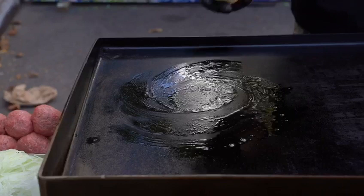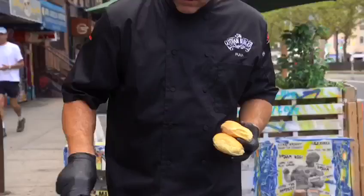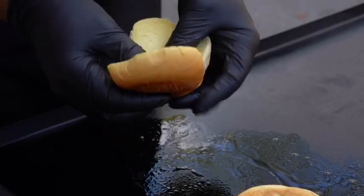When it comes to buns, there's only one bun I trust with a burger — Martin's Potato Roll. They're always fresh, they're always soft, they're delicious, they hold up the burgers. The only thing I like to do is toast them up a little bit.